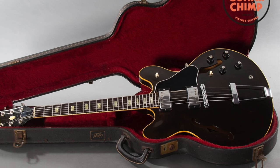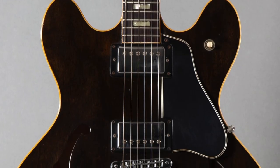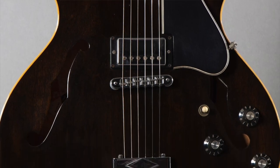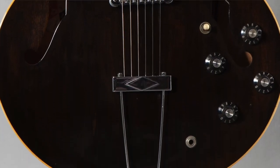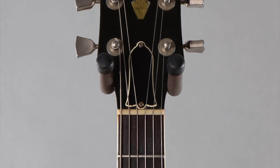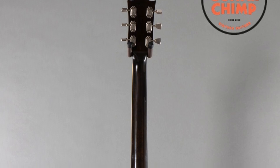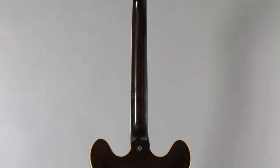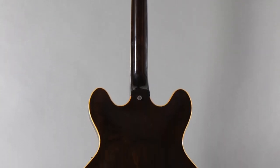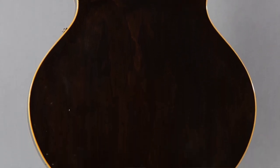Today we've got a 1978 Gibson ES-335 TD. The weight on this guitar is 8 pounds, 6 ounces. It has what I'm going to call a slim tapered neck — it's a late 70s Gibson neck. The nut width is 1.68 inches, the depth at the first fret is 0.81 inches, and the depth at the 12th fret is 1 inch even.